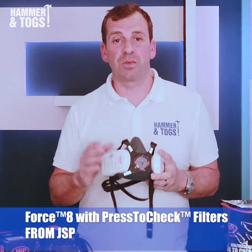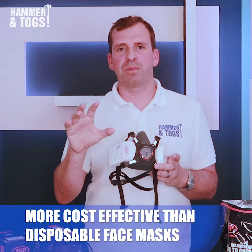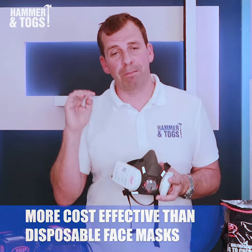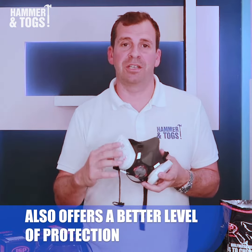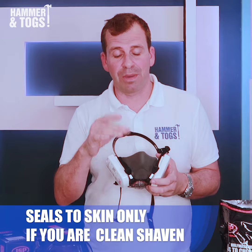This is the Force 8 half mask with the PrestoCheck filters from JSP. It's a much better option than buying disposable face masks. One, it's more cost-effective. Two, it offers a better level of protection, making sure you get a seal every time. Of course, you need to be clean shaven to make sure that that works.